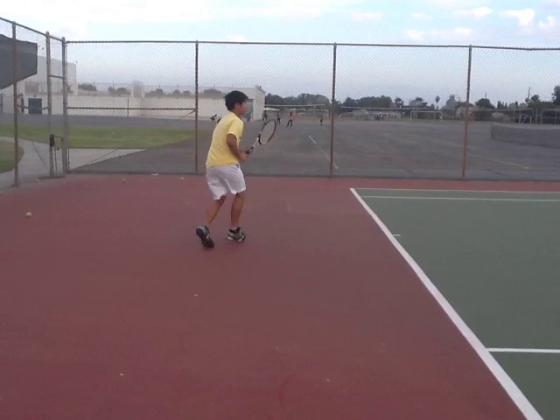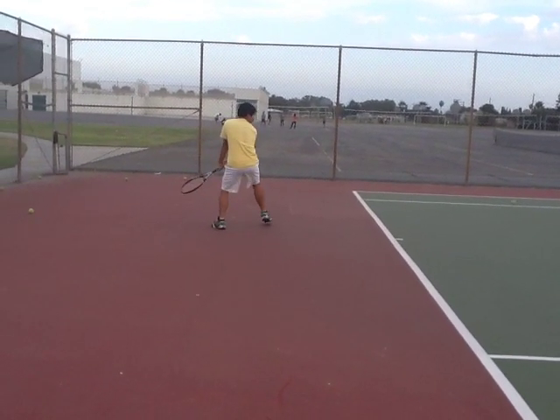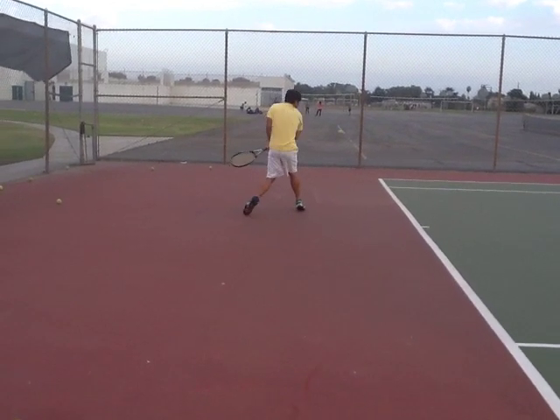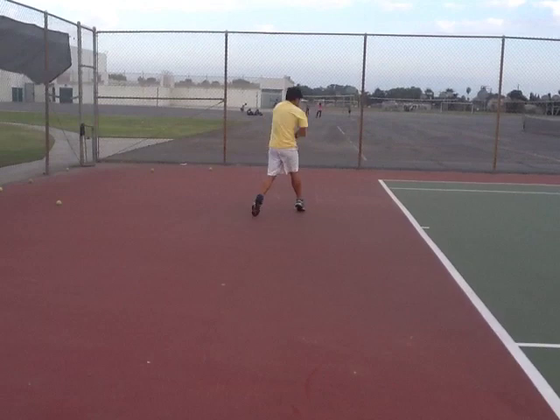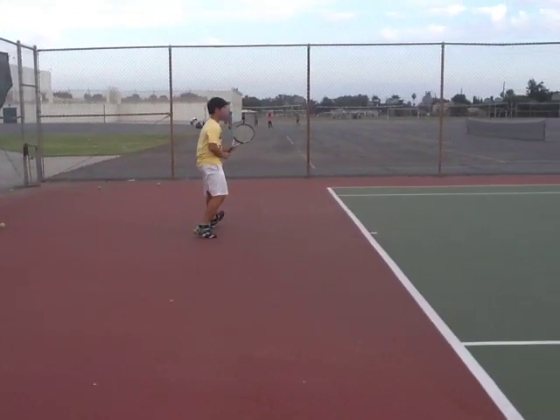Let's watch one more backhand. So this one, your footwork's a lot better — you're stepping forward towards your target more. Let's see your contact point. Kind of late, but it was better than the last one.